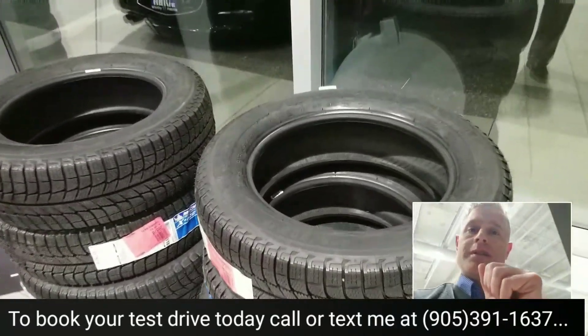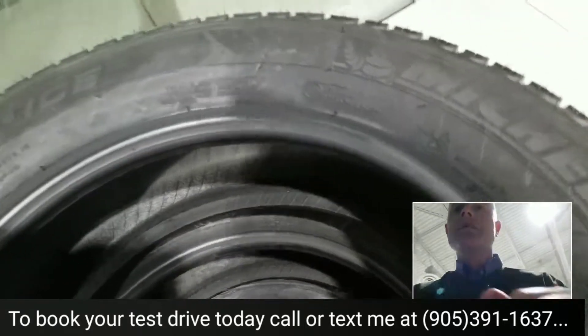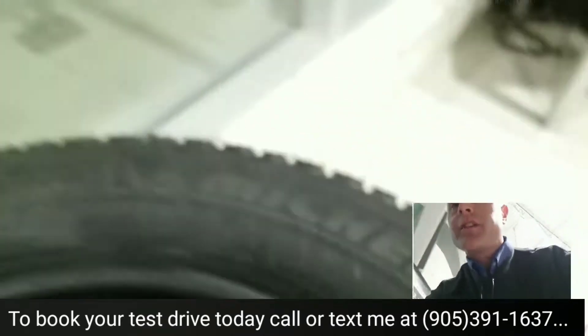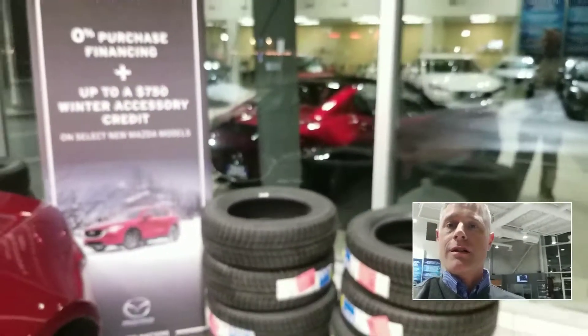We'll get them put on with the steel rims, and you can pay a little extra for the alloys. All of our winter tires have the M+S symbol — that's mud and snow — which gives you the ultimate grip on ice. You can also upgrade to get wheel covers or the fancy alloys as well.